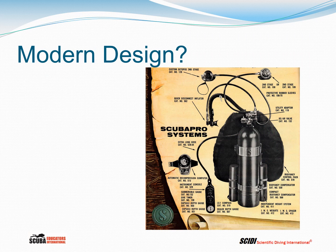Is the BC in the modern era really a modern design? Notice that in this picture from the mid-1970s, we have back-mounted wings and an integrated weight system. It turns out that in the fairly early days of scuba, a lot of things had already been considered — and maybe just perfected in the modern era.